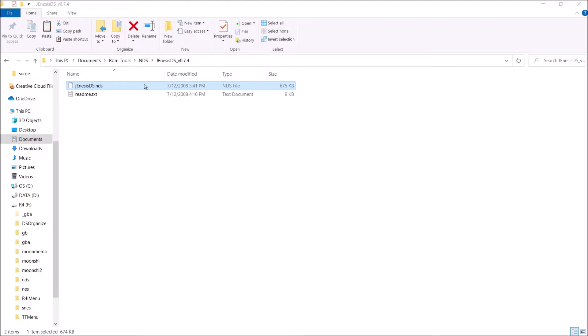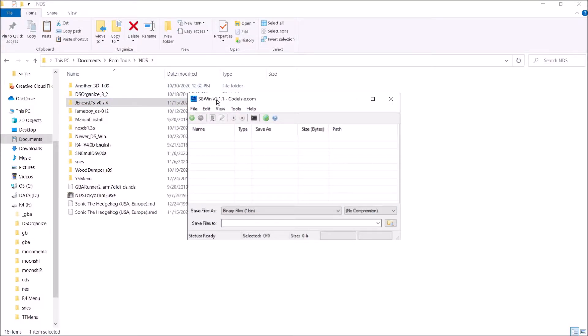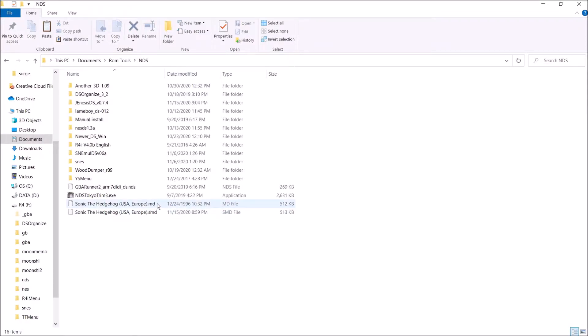Now the emulator is on there. We need to add our games. As you can see, I have Sonic the Hedgehog here. Very important: I have two versions — SonicTheHedgehog.MD and SonicTheHedgehog.SMD. It's very important that you have your games in an SMD, bin, or another compatible file format. You cannot have your games in an MD file format — the emulator will not be able to read that. I personally converted mine to SMD using a program called SBWin. Make sure you convert to SMD and you'll be good to go.